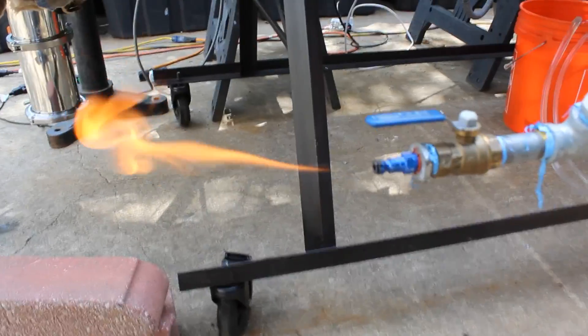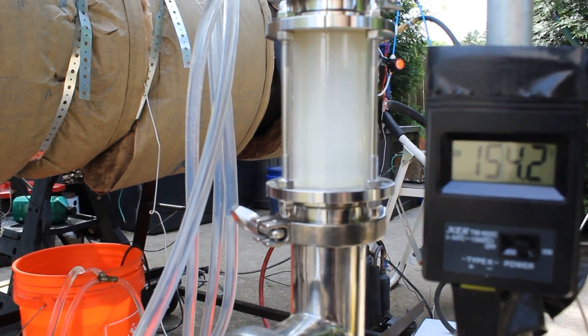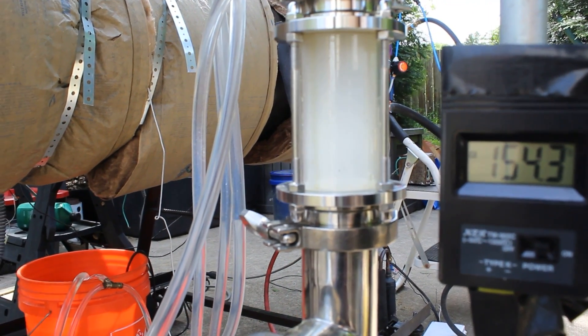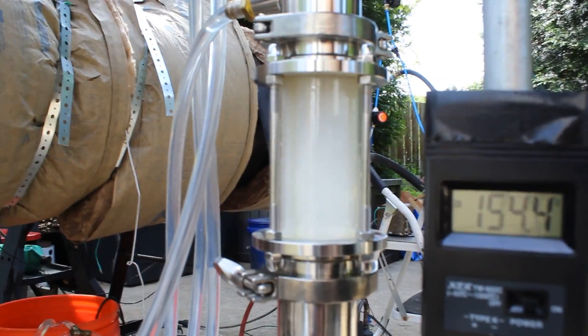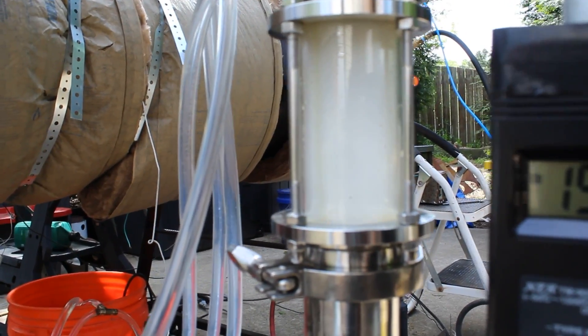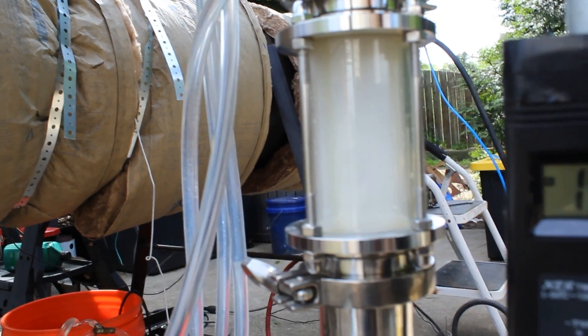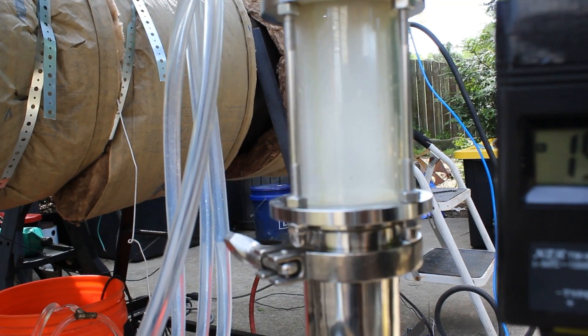Look at that flame — hooked that right to a generator. We're starting to get some oils dripping, that's what we like to see. There's one streak there, and some little drops dropping down every now and then — that's what we like to see.